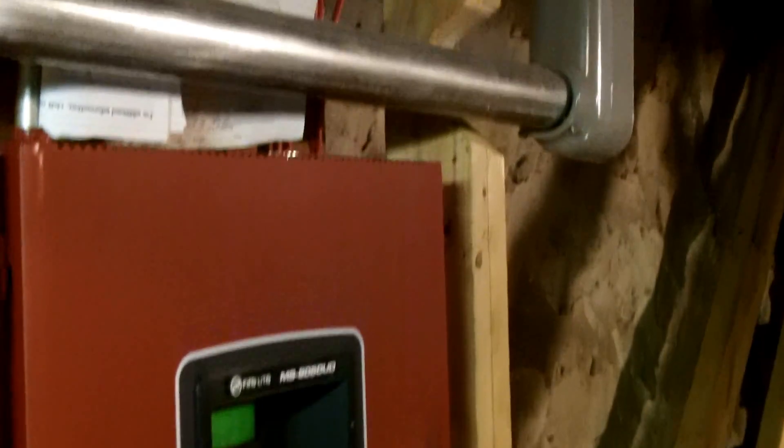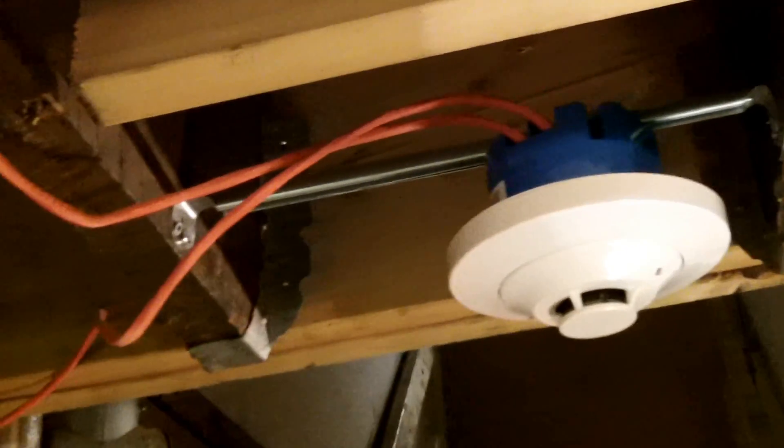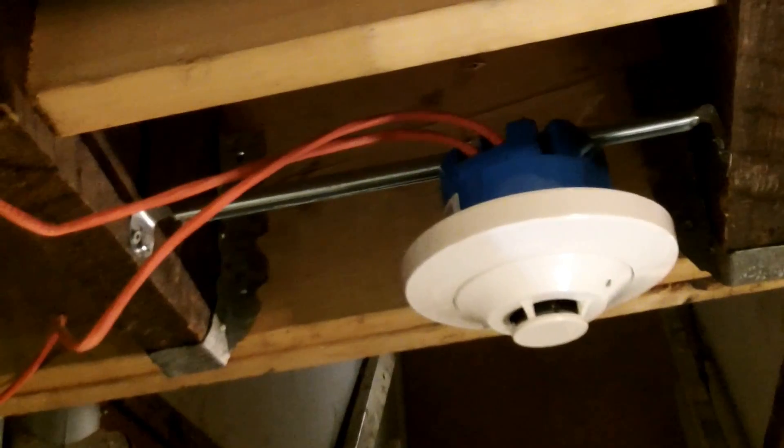Alright, I'm taking a look at these power limited fire alarm circuit cables installed here. NEC 760.130B1 requires that when cables like this are installed exposed, they must be installed in a way that provides the maximum protection against physical damage.